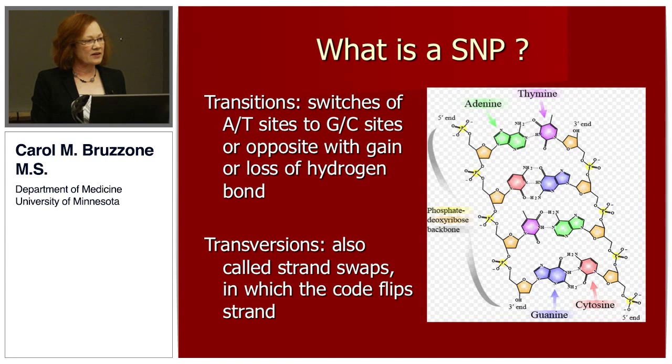SNPs occur in two forms: transitions or transversions. In a transition, an AT pair is changed to a GC pair with the loss or gain of a hydrogen bond. In a transversion, the sequence at a single location on one strand becomes the codon on the other strand — they're also called strand swaps.